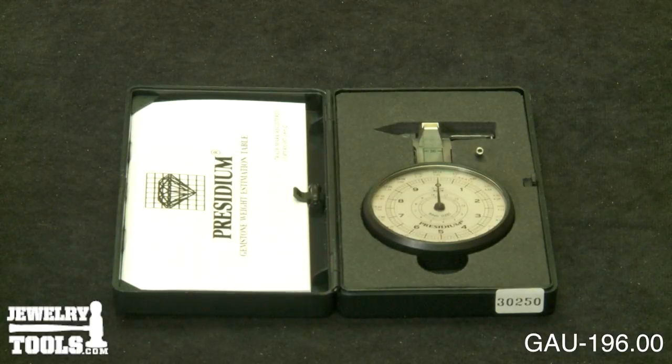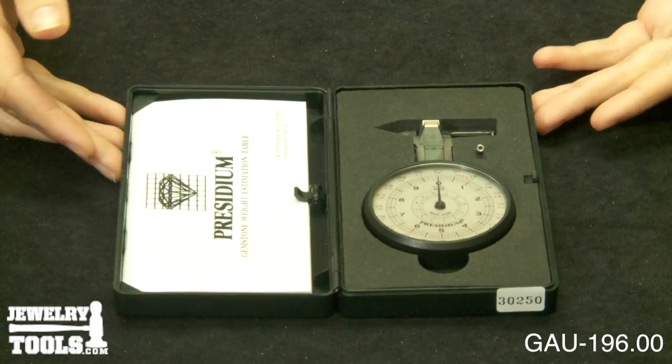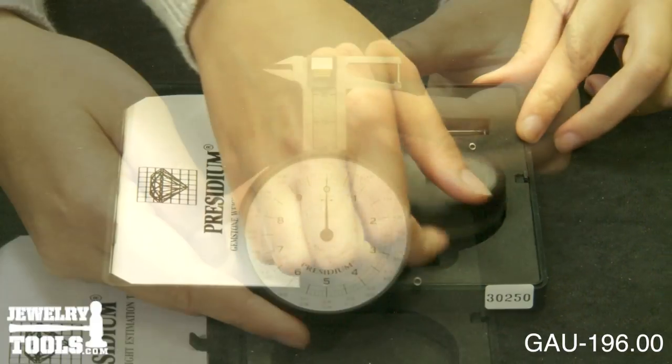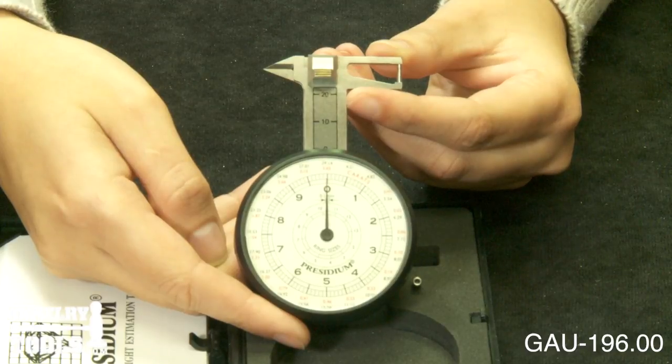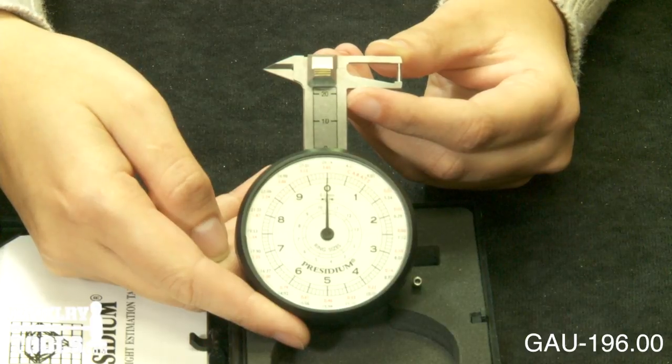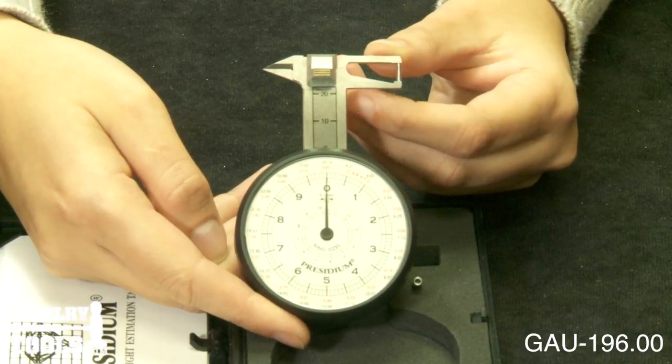The Presidium Dial Gauge, item number GAU-196.00, is a cost-effective way to accurately measure gemstones. This gauge measures in millimeters and has instant carat conversion. It measures 0 to 23 millimeters with a tenth of a millimeter accuracy.